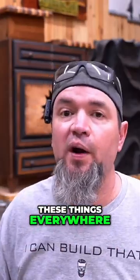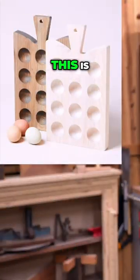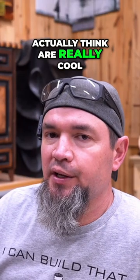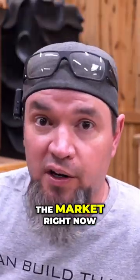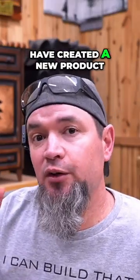I've been seeing these things everywhere and in all kinds of different styles. This is an egg board, and this is just one example of several different styles that I actually think are really cool. I chose to show you this picture because all they have done is taken the cutting board template — cutting boards have totally saturated the market right now — and by adding some holes to an existing design, have created a new product.